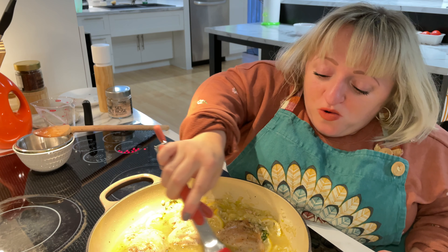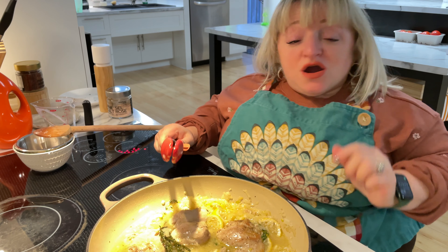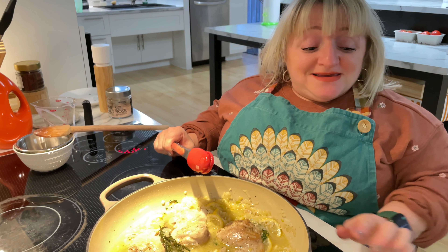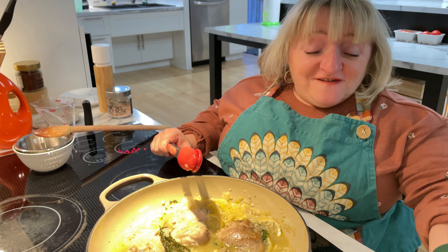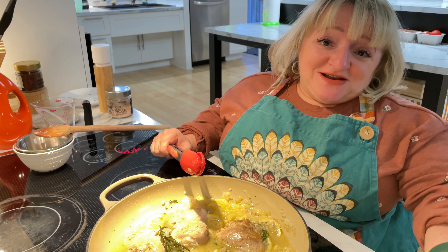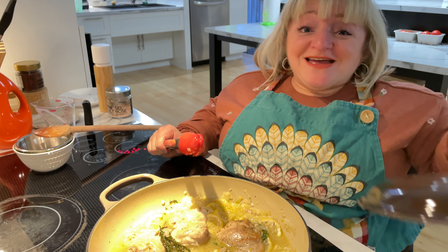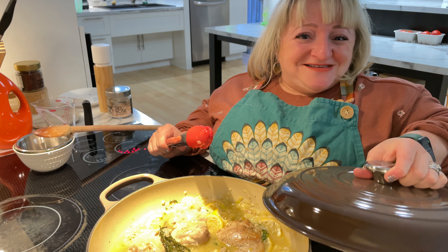Now we are going to cover this up and put it in the oven covered for 35 minutes at 350°F, then for 15 minutes at the same temperature without the lid, because we really want to get that good crispiness. Into the oven it goes — we'll see how it turns out.